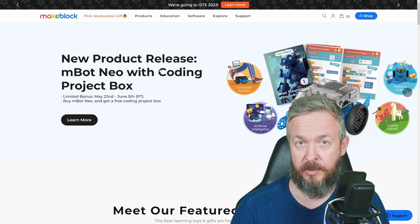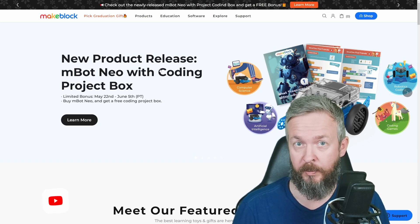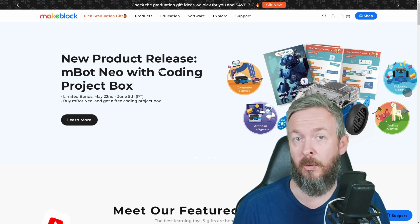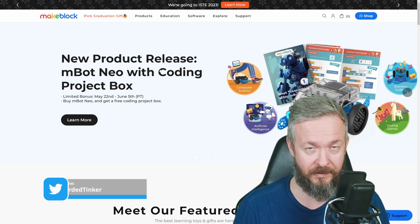First, let's start with a full disclosure. This kit was sent to me free of charge — I didn't have to pay anything for it — but also Makeblock didn't pay me or sponsor this video. What you see in this video is my honest opinion about this kit.